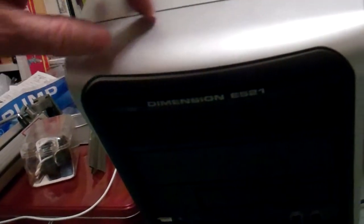This is the Dell Dimension 521. To take out the DVD drive, you slide this switch and the front part pops off and you can take out your drive. You can see all the drive bays there.